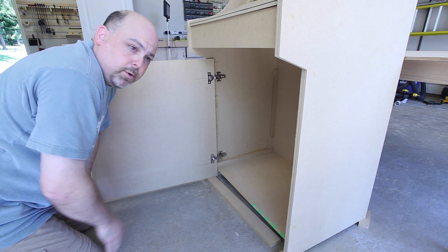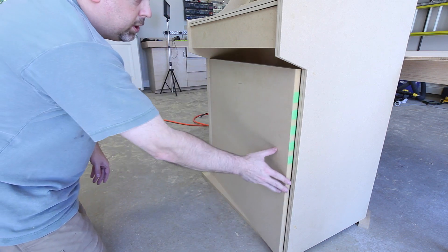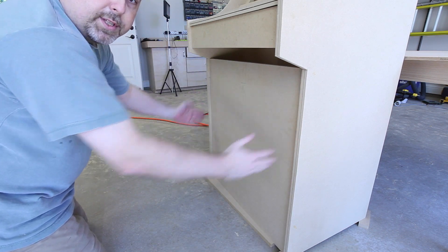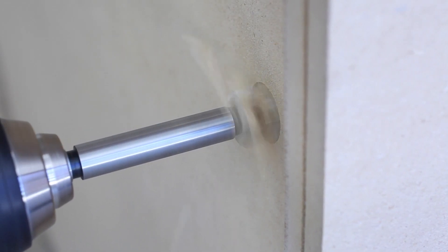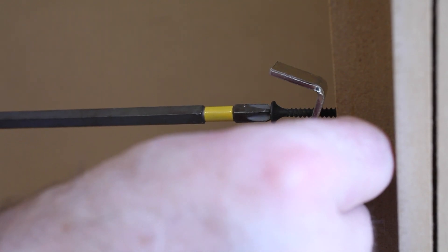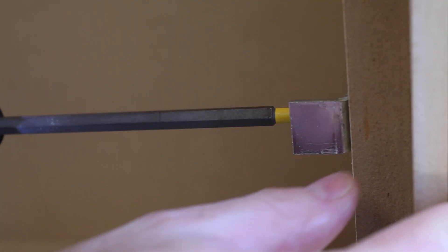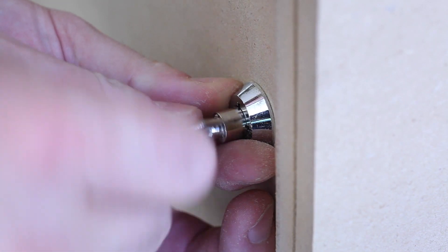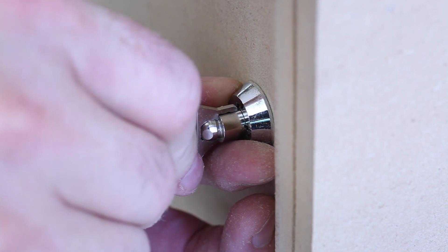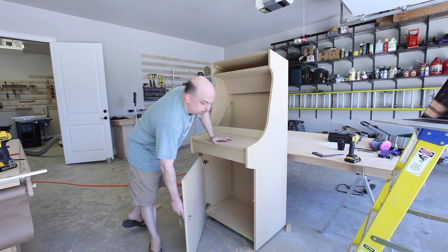Because the door is set back from the front of the cabinet I used these inset cabinet hinges so that when the door closes it sets back on both sides. The barrel lock will allow me to keep the unit locked and keep the kids out of the quarters.